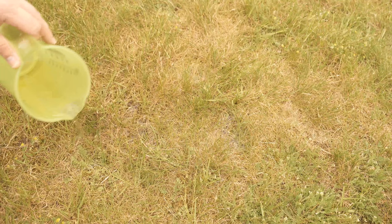Now you just have to water your brown spots on the lawn with it. Then wait a bit — the ingredients of the beer will now ensure that the lawn can recover slowly again and these brown spots disappear. You can also use it specifically only on the brown areas of the lawn.